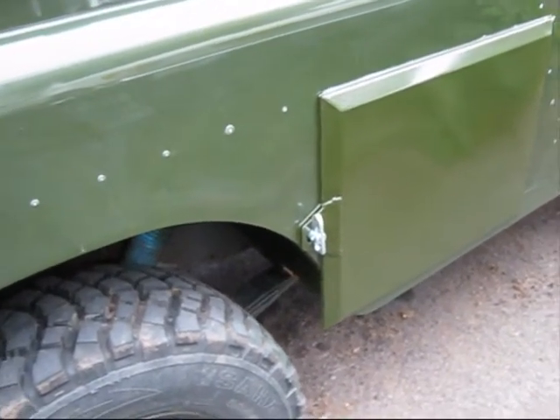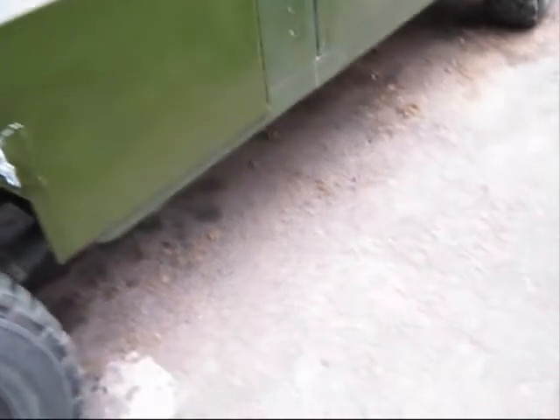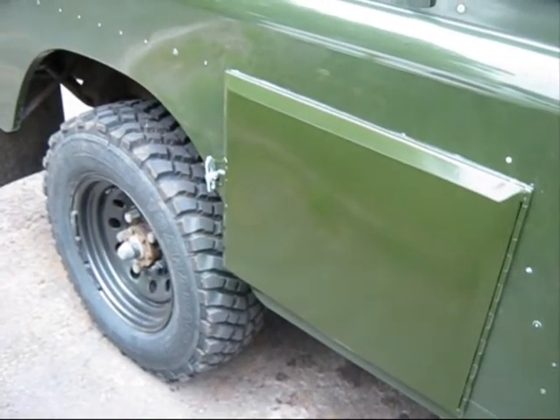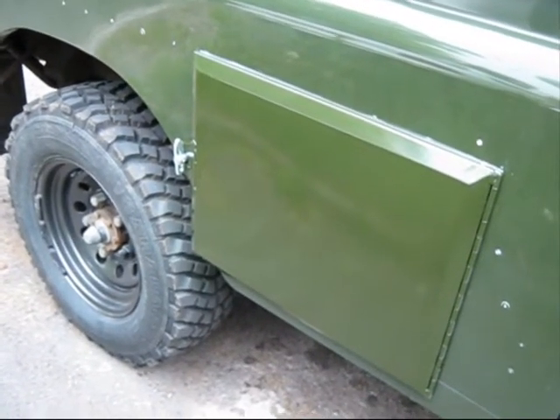Looks like I'll have to touch up the rest of the side paintwork to try and match it — but it does match quite well. That's one done. Finish the other side and that's it then — two. Cheers folks.